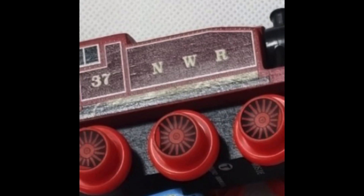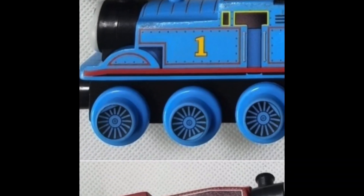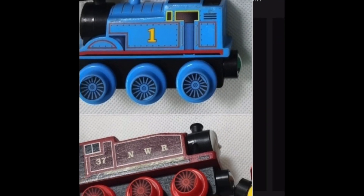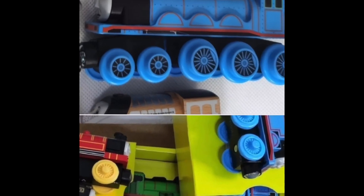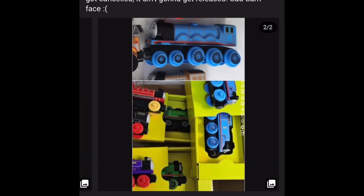I think the Rosie here is actually made of wood because of the lighting. But I think this Thomas too — I'm only saying the tanks, the cab, and the bunker. And then this Gordon, I think it's supposed to be the main boiler and then the firebox and cab. But even then, look at that. I cannot stop looking at this model. This looks amazing.